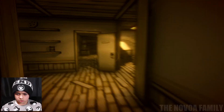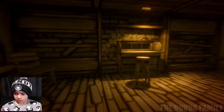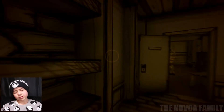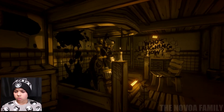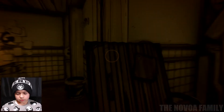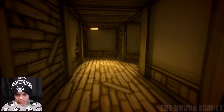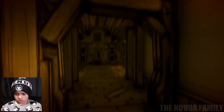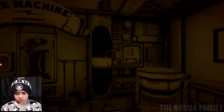I remember this door leads to the Goofy room. Bendy's like Mickey Mouse and that dude's Goofy — it's like the polar opposite of Disney. Let's place the two things I found — the gear and the music disc. I have one more thing to find and that's that potion-looking thing.